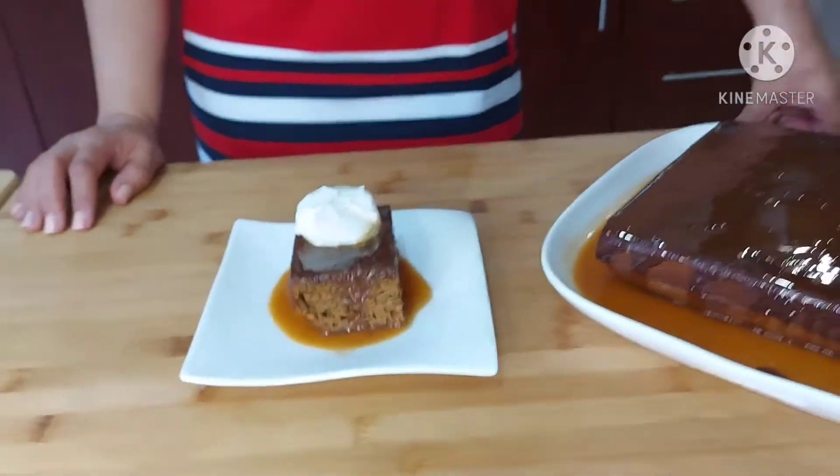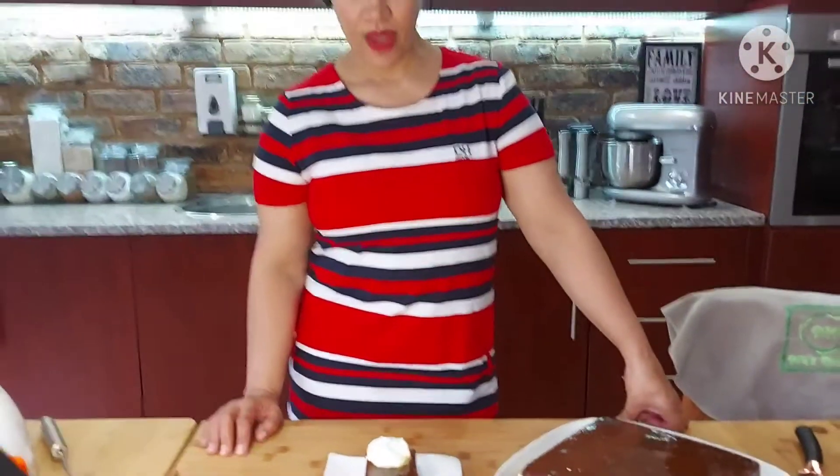My old-fashioned ginger cake is ready and I've plated it. If you enjoyed this video, please don't forget to subscribe to my YouTube channel and follow me on Instagram or Facebook. The link and the recipe will be in the description. Thank you for watching!